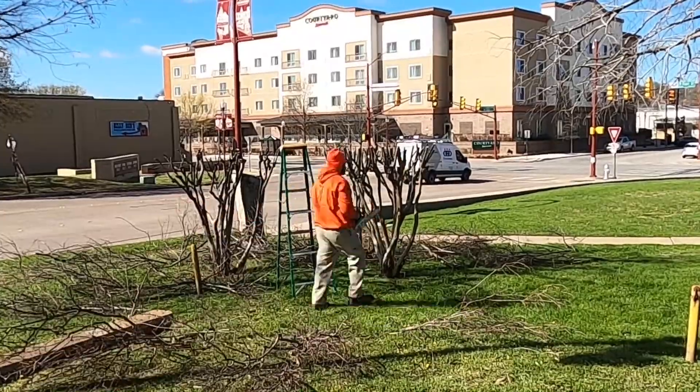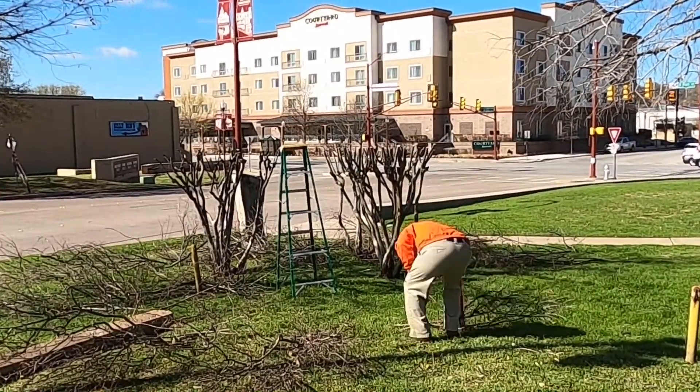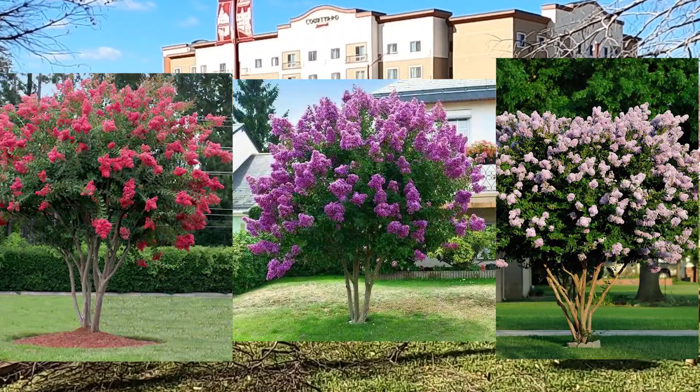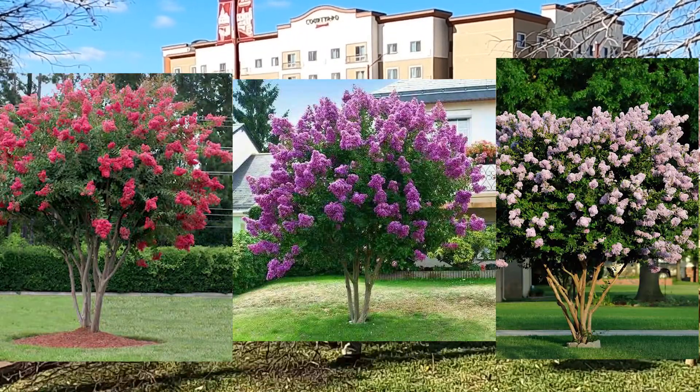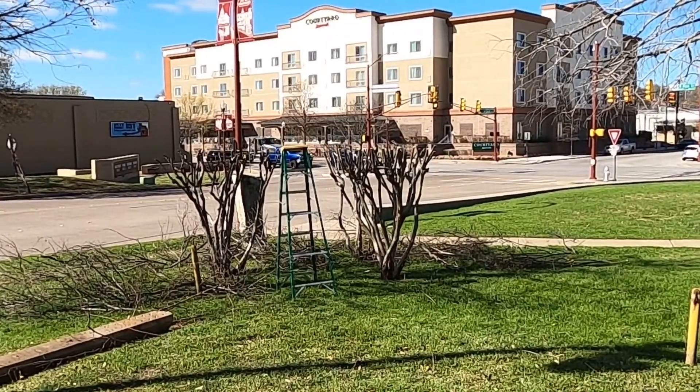That way, when the tree does come out of dormancy, all of the new energy the tree produces will be used to make new shoots. This is what will give your crepe myrtle the beautiful blooms in late spring and early summer. It doesn't matter if you are trimming up the base or topping off — the whole idea is to make the tree look nice and neat.